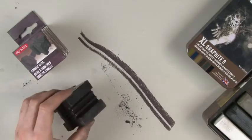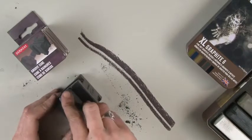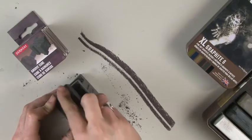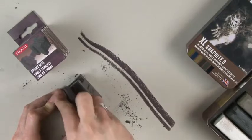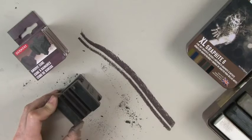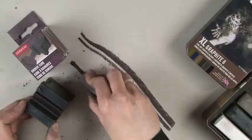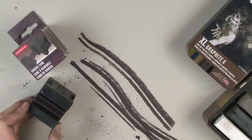There's number one. If we turn it round, choose a different side of the block, we'll draw that along again. Just these abrasive lines in the cube make it leave different marks behind. There's the second one.